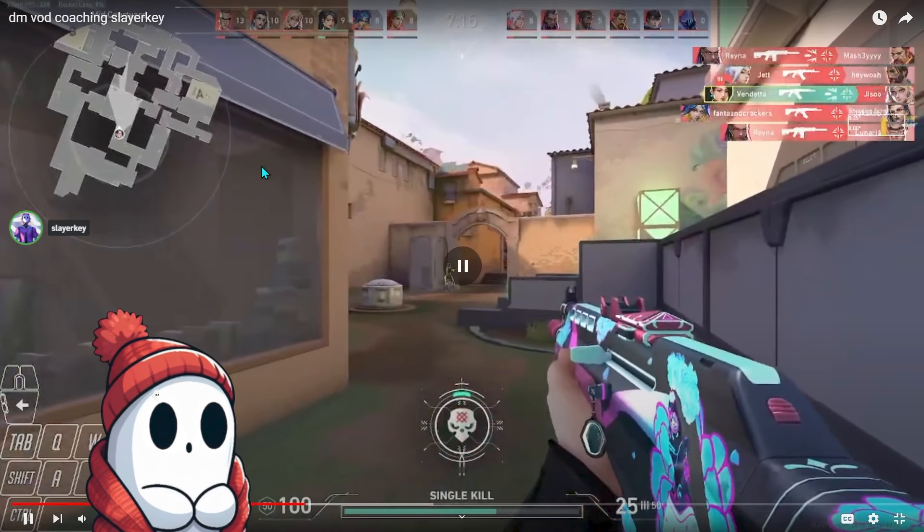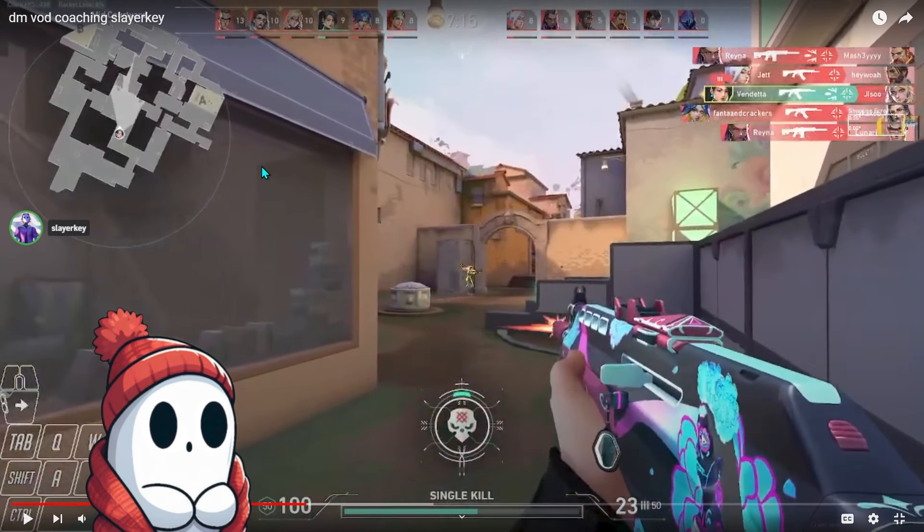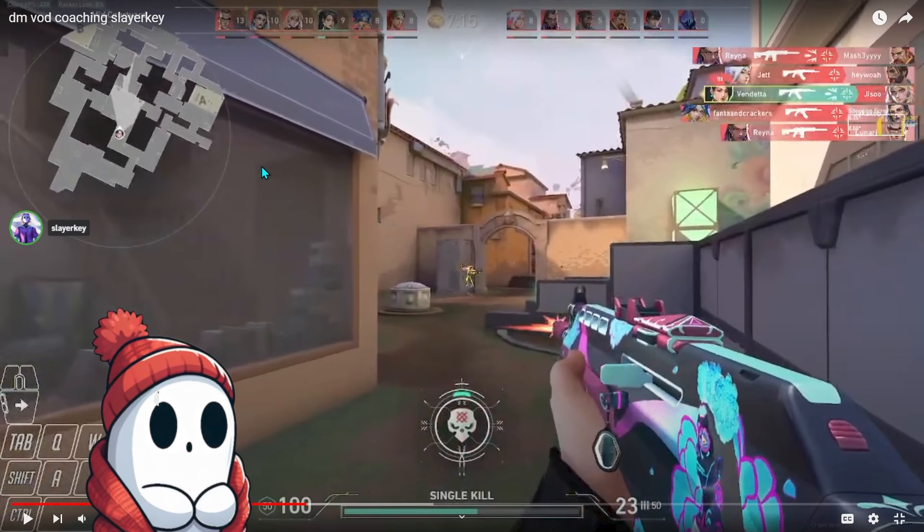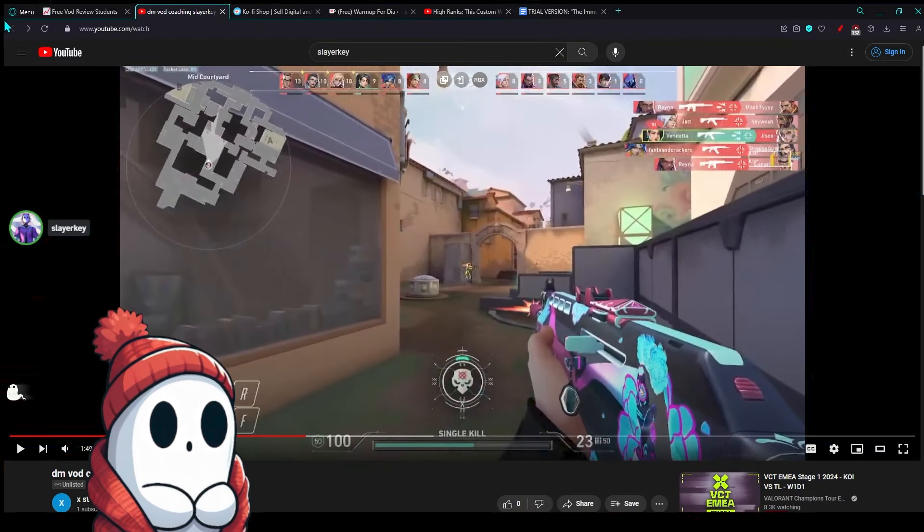The main reason you're not getting these kills is because you're just like, forget it, I'm doing the movement, and then I'm shooting. You have to — I don't want to say patient or disciplined — you just have to use the movement as a tool to practice. You're trying to get comfortable with it. You don't have to do it quickly, you're just trying to get comfortable with it. That's the most important thing here — we're just learning, taking our time to learn. 100%. Awesome.